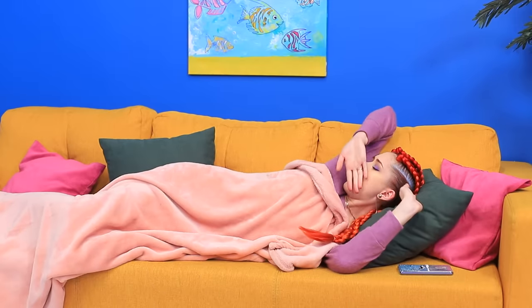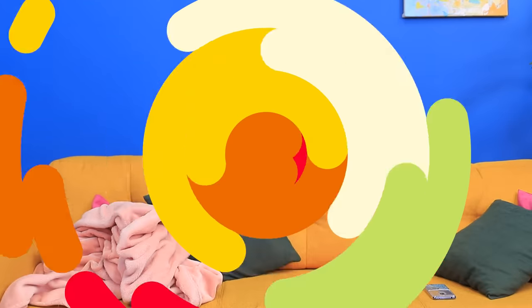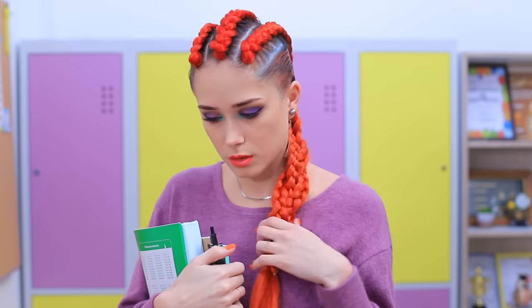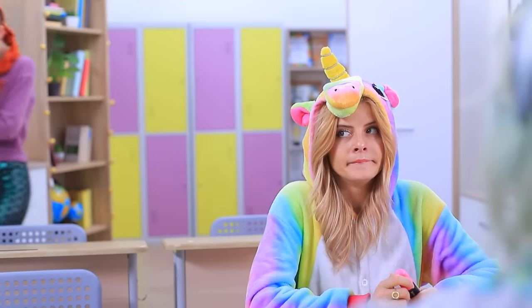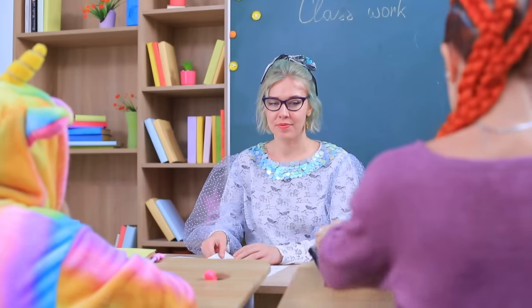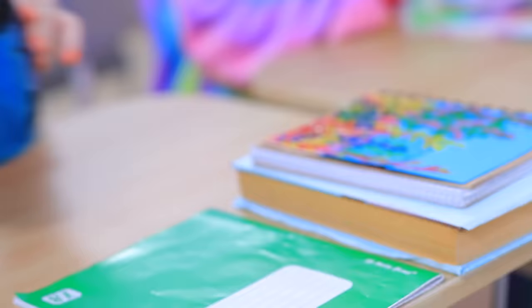Our mermaid is never in a hurry! There's still a lot of time ahead! Oh! I was wrong! I'm late! Miss Fairy, I'm so sorry for being late! There was an accident at the intersection of the Pacific and Atlantic Oceans! Fine! Sit down, mermaid! She takes her magical school supply stand out of the depths of her backpack to make this school day better!